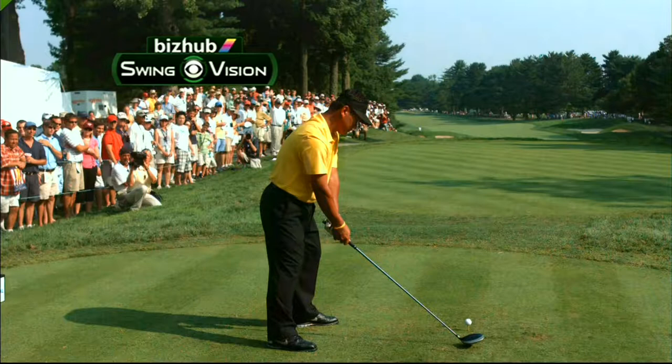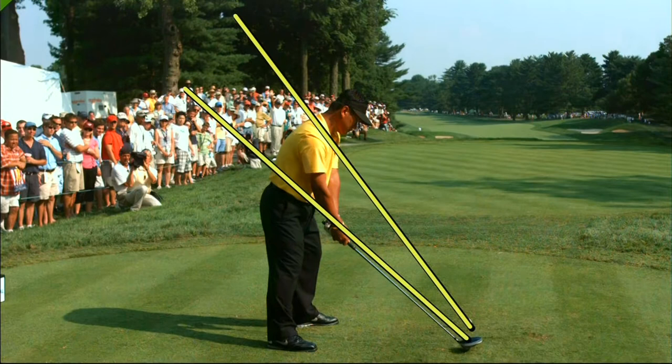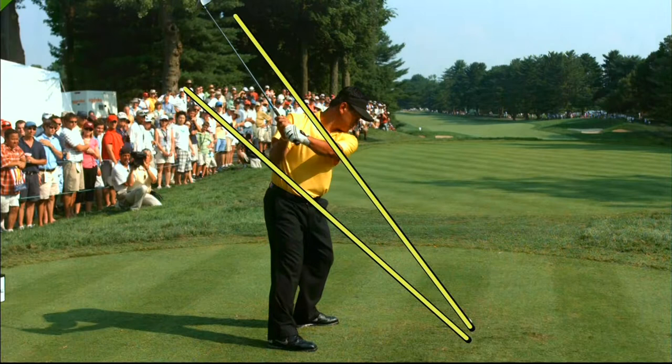Let's use the Konica Minolta BizHub Swing Vision Camera to look at the improved golf swing of KJ Choi. That is a swing plane line, and this is a shaft plane line. The golf swing should take place somewhere in that pie-shaped area.